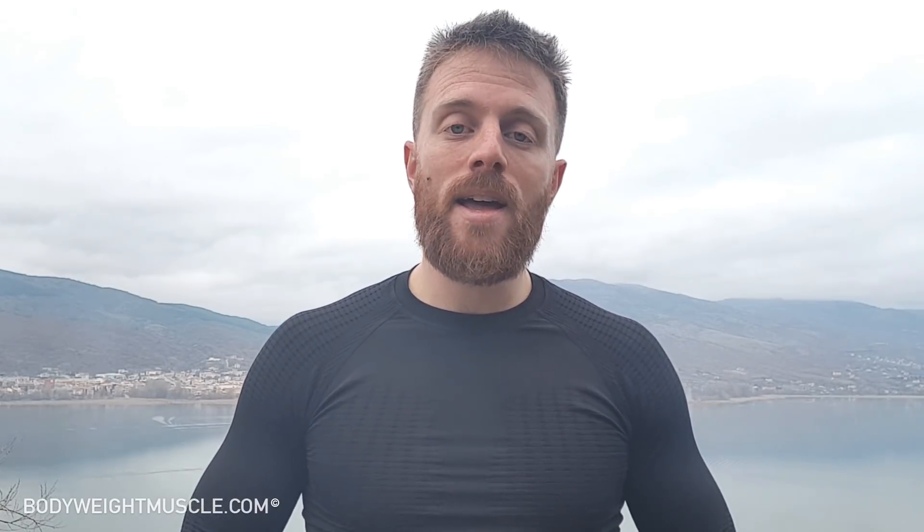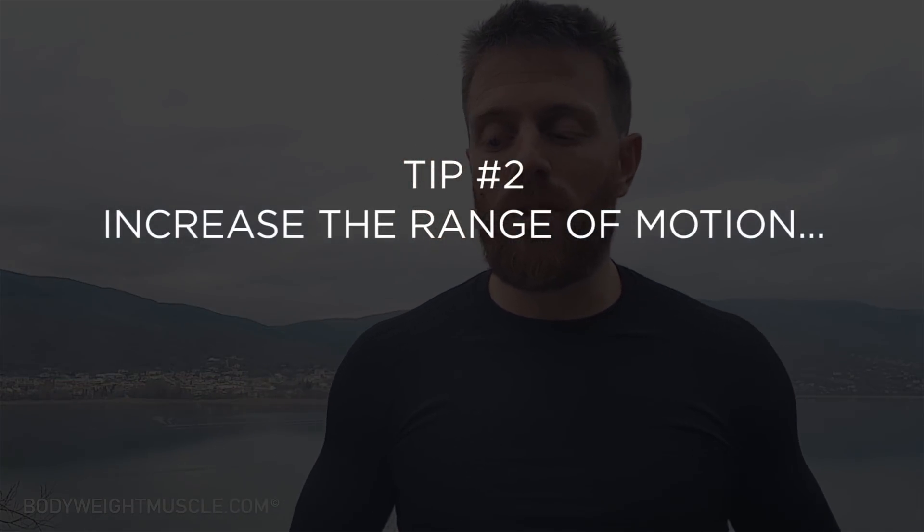The second tip is increasing the range of motion. Go deeper with push-ups if your shoulders allow it — if you have good shoulder mobility. Go higher with pull-ups and bring the bar to your chest. Increase the range of motion as much as possible without compromising your technique.